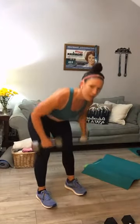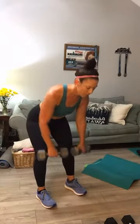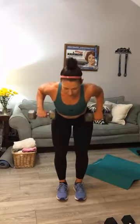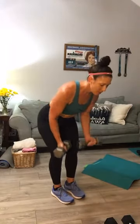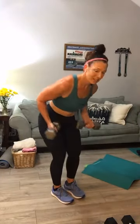Here we go — flat back, back row. Squeeze. Are you squeezing the center of your back? You've got 30 seconds left. Row, row, row. There are lots of different hand positions you can do for these — you can do an underhand grip right here. Ten seconds more — I'm starting to feel these. Next up we're going to go lighter into a side raise.